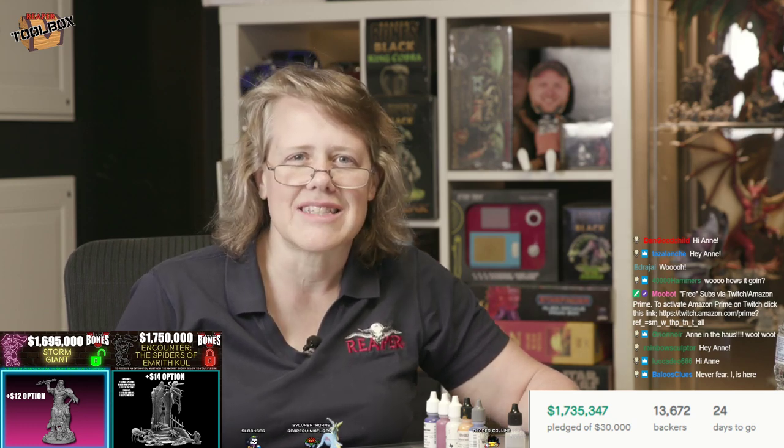Hi everybody! Hi Dan, hi Taz Lynch, hi Orion, hi Edra J, hi 40,000 Hammers, hi everybody! Hi Rainbow Sculptor. Who is Rainbow Sculptor? Is it one of our sculptors? Rainbow Sculptor is Christine Van Patten. She's one of ours! Christine, hi! I love your little kids, your adventuring kids in the Kickstarter. They're brilliant! Hi everybody, I'm so happy to see y'all! And Silverthorne. Hi Willis Watcher, thank you for joining my Patreon! I've got a bunch of stuff that I'm about to start posting on there.